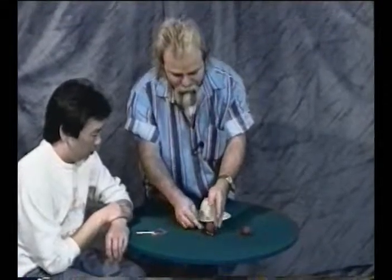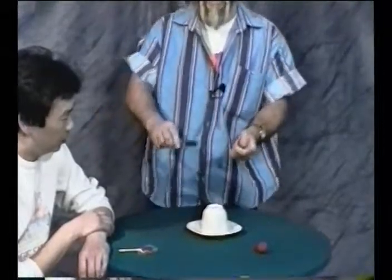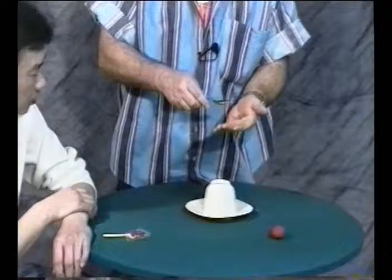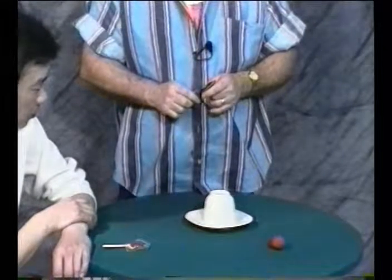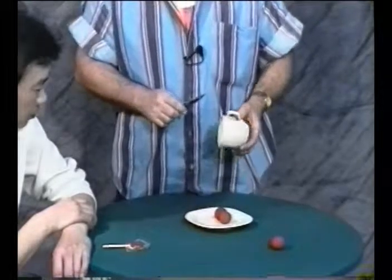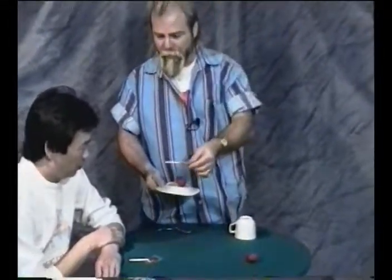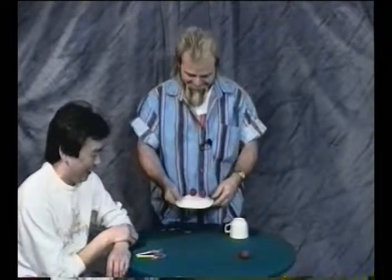Here we go again. The ball goes in — whoops. Boy, this little guy is hard to place in my hand. Becomes invisible just like before. All I do is this and the ball magically jumps under the cup. And when the ball jumps under the cup, remember what I said? You win another prize. Oh, thanks. How do you like that? Two suckers for one sucker.